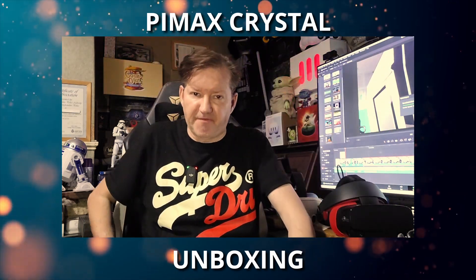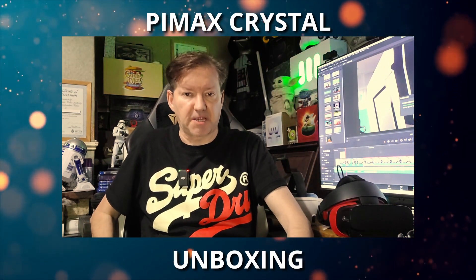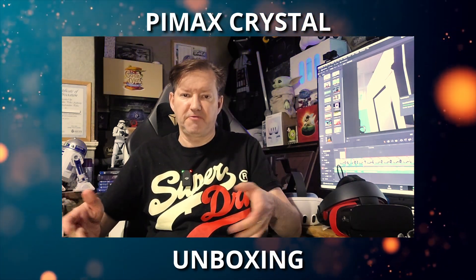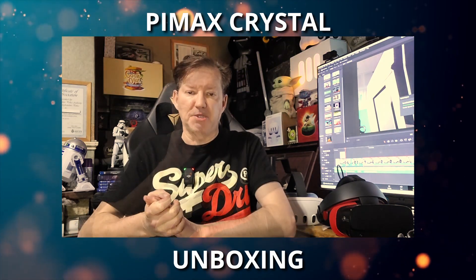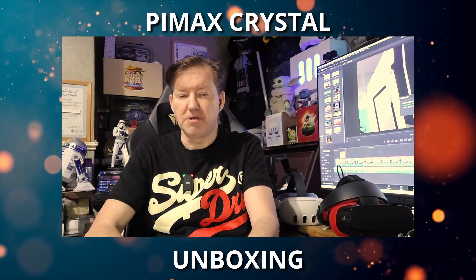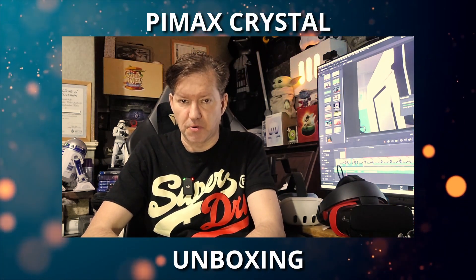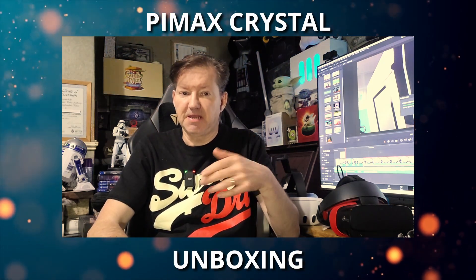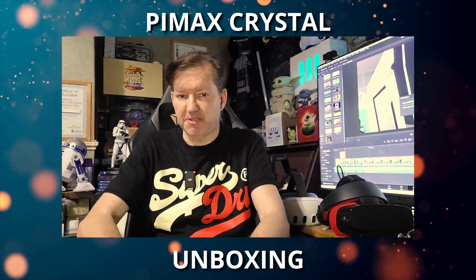I have tried this headset before. I was invited down to my good friend and fellow VR content creator Gary, also known as the host of the recent VR podcast, better known as Immersed Robot. If you saw my initial impressions video of the Pimax Crystal, you might remember I was not very impressed at the time — the Pimax Crystal was a bit blurry.